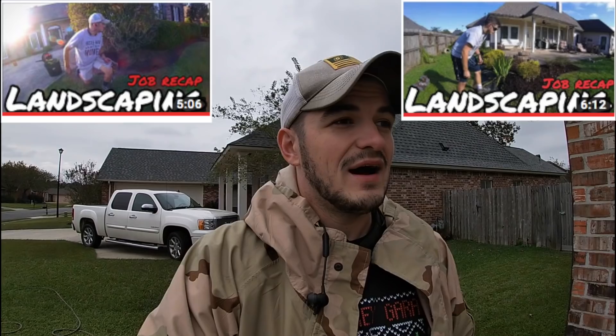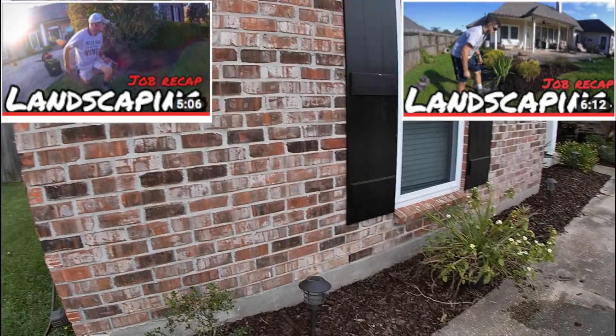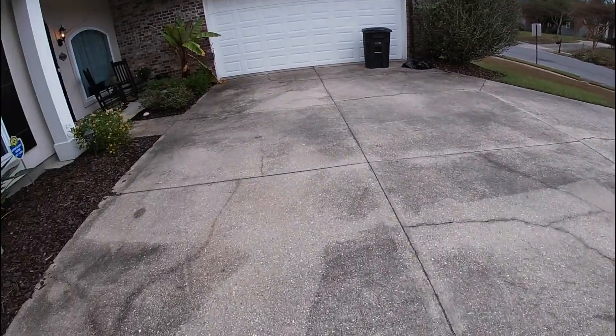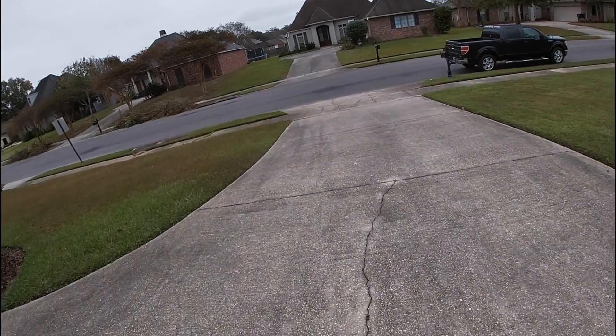I'm going to show you guys what we're going to be doing today and then jump right into the work. I did a landscaping job for this house and now we're going to knock out the front concrete and back concrete. I'll give you guys a look at what it looks like before I get started. A lot of people ask me why I like to do the edging first — I just do that for YouTube so you can really see that contrast.